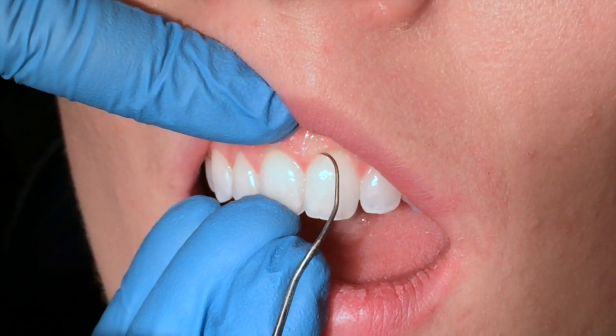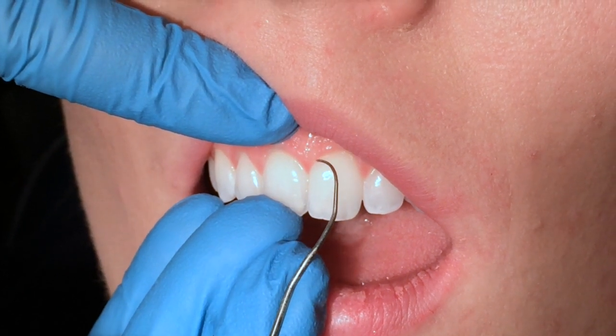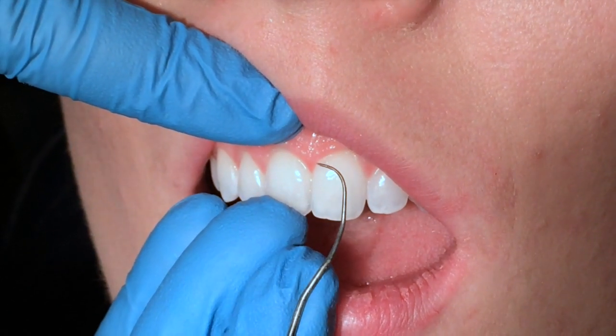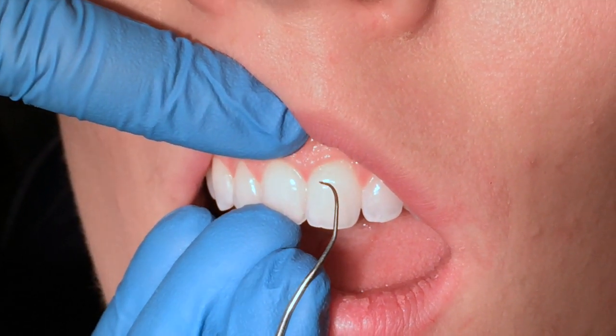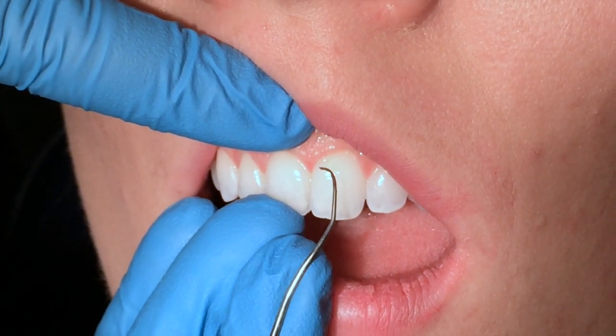They jab that gingival margin, and they realize they need to turn but they're still jabbing, and they slice the inner sulcus. That is not comfortable for the patient, and it is not giving you an accurate evaluation of whether or not there is a deposit there.